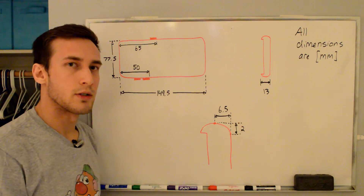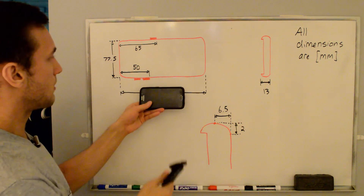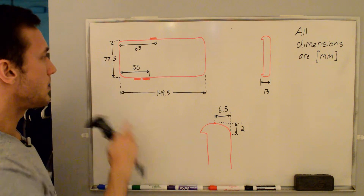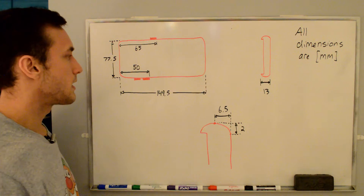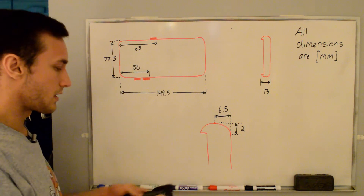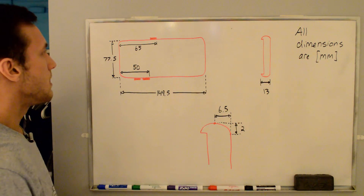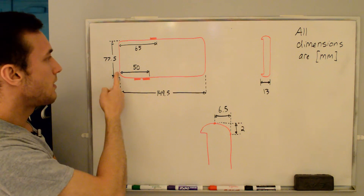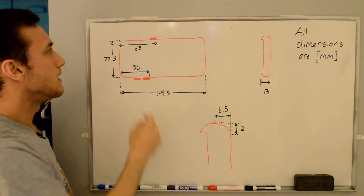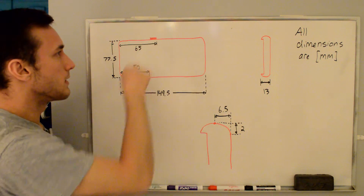The first step was to measure the dimensions of my phone with a pair of cheap calipers. This is a sideways horizontal view of my phone — we have the volume buttons here and the power button over here. The length of the phone is 149.5mm, the width is 77.5mm, not including the button. The length from the top to the end of the volume button is 50mm, and from the top to the end of the power button is 65mm, because I don't want the holder to interfere with those buttons at all.